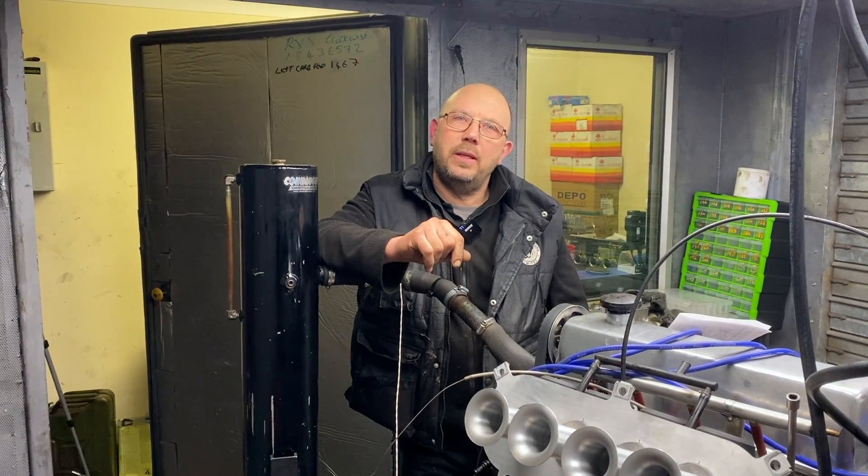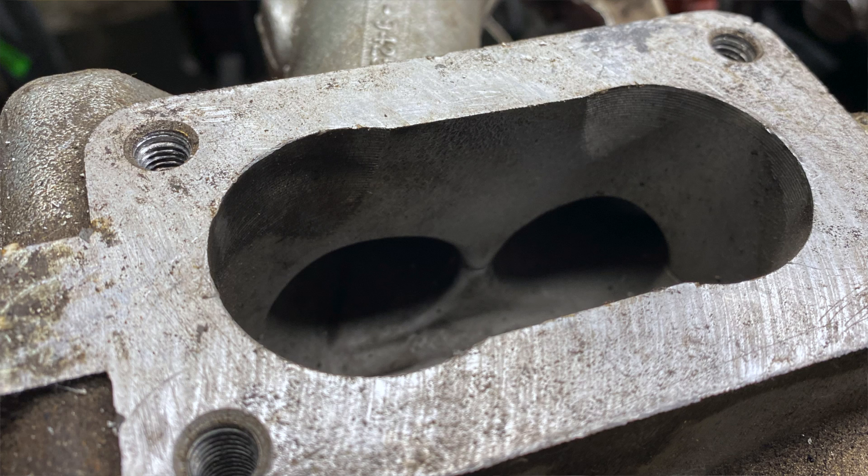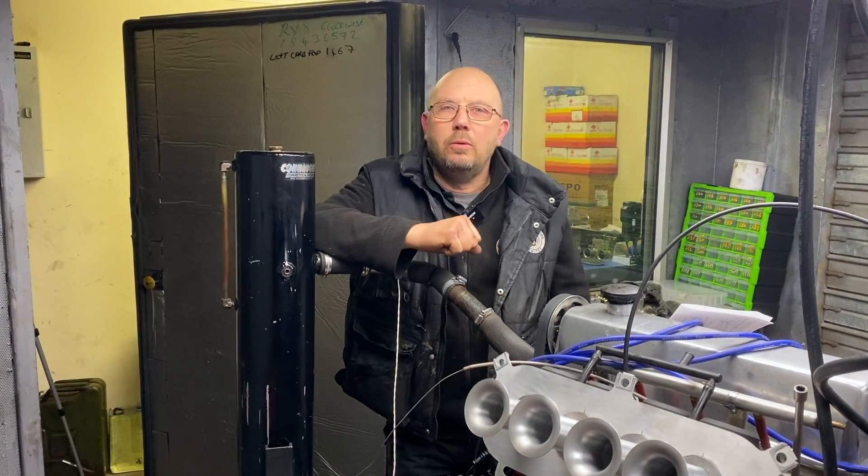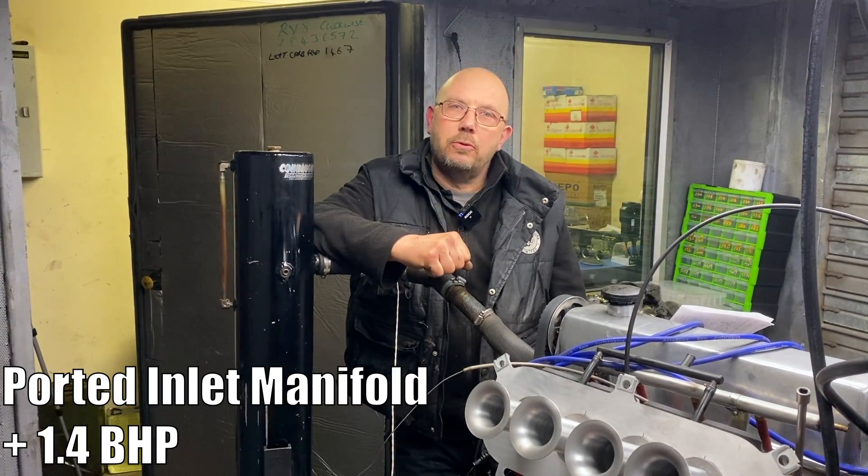Next up I ported the inlet manifold at the base of the carburetor, opened it out widthwise, and tried to take the roof off to improve the airflow. Back on the dyno we found another 1.4 horsepower.